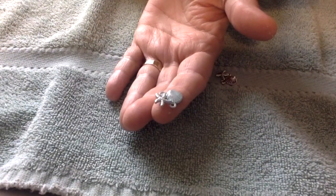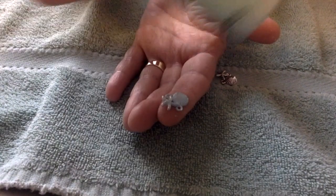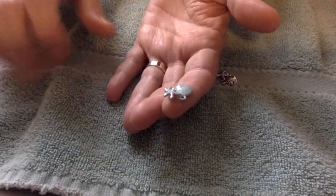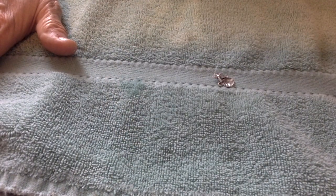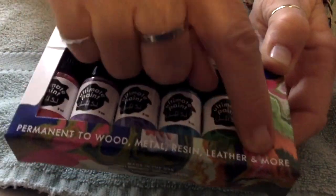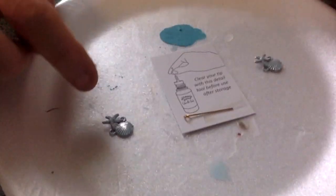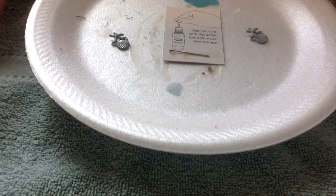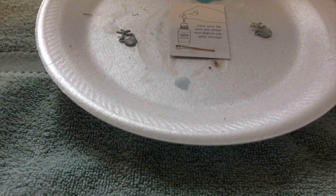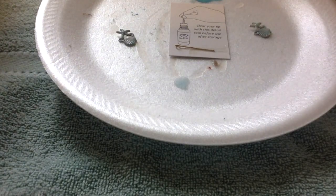I don't know about you but I have a hard time seeing all those itty bitty words, so I may have to go get a magnifying glass and reread all that. Set him aside so he can dry and cure, and now we're going to use the ultimate paint for jewelry crafting — permanent to wood, metal, resin, leather, and more — and you don't need a UV light for this. I've already painted the other piece using the turquoise, and this said to let it dry for an hour, while the glass paint says one thin coat and 15 minutes. I'm going to let them both dry an hour and then come back.